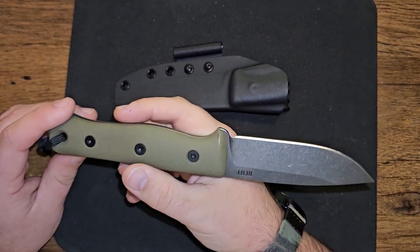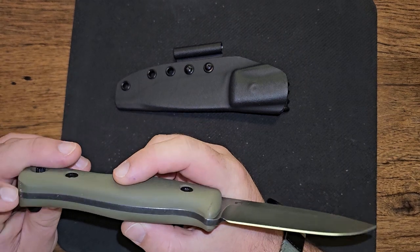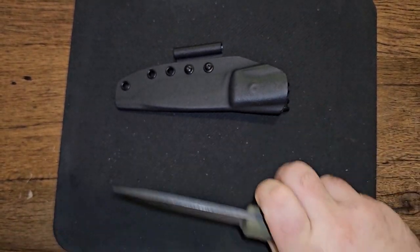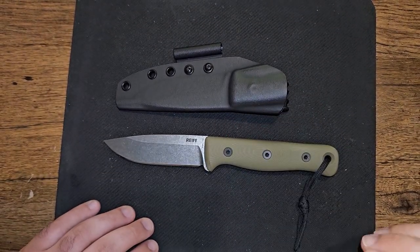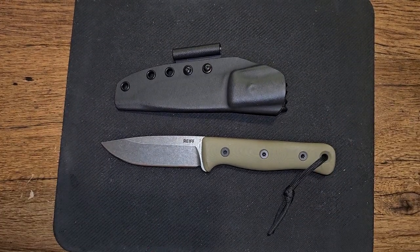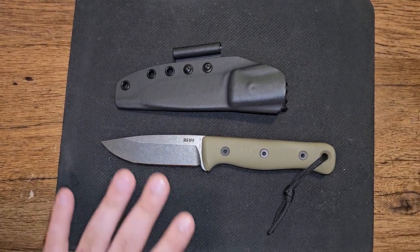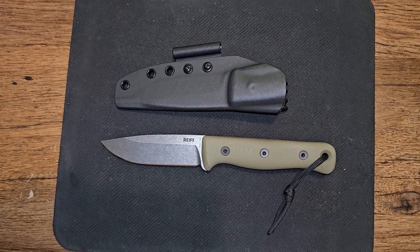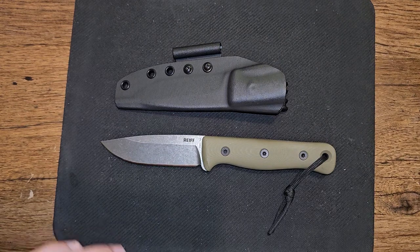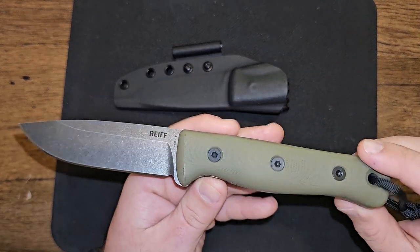This is, in my opinion, a premium knife. It was about $350. Right now, one of the only places you can find the F4 in stock is on Reiff Knives — R-E-I-F-F — website, where it's $334 US dollars. I usually go through Blade HQ, Knife Center, Knives Ship Free, or DLT Trading, but I ordered directly and it was at my house in central Pennsylvania. Reiff Knives is located in Dallas, Texas.